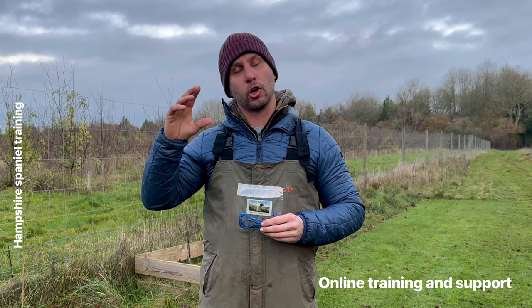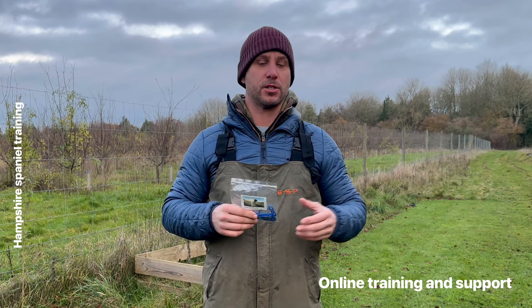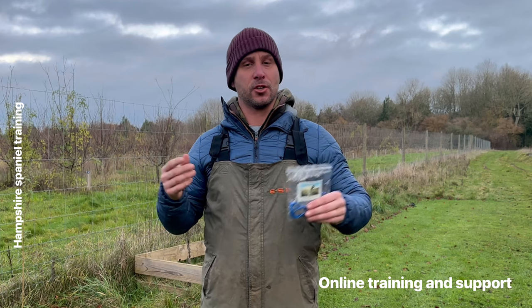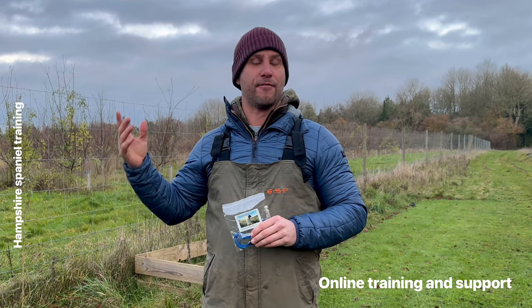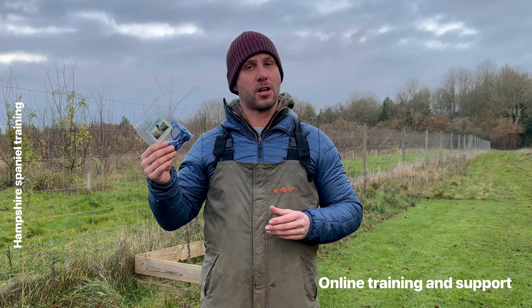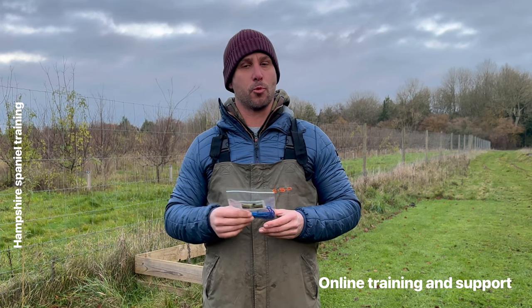Recently I had a lot of questions, people sending me DMs, private messages, asking me could they buy one of my training leads. It's not something I intentionally ever made to sell on to the public, but with a lot of people asking me, I decided to start producing these in a small quantity.